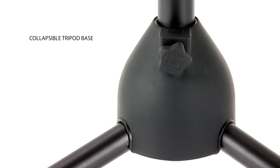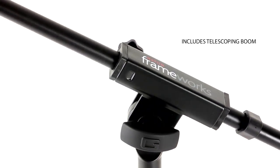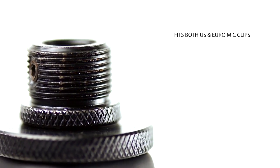The collapsible tripod base allows for compact storage. Easily position your microphone with an adjustable telescoping boom arm. The threaded mount is compatible with both US and Euro style mic clips.